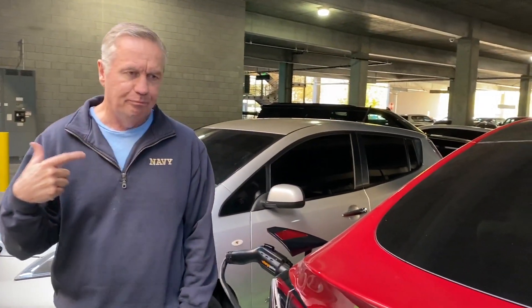This is perfect if you get to the mall and you realize you're low on charge and you're going to be sitting here for a while — shopping, going to a movie, going to dinner. You can use these ChargePoint stations. You have to check though, because if they're not free you will get charged through the app, and it can be quite a bit. But if they're free, they're a good deal.